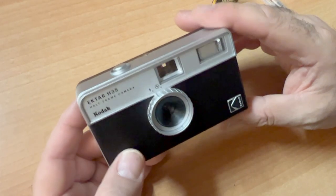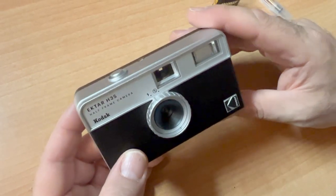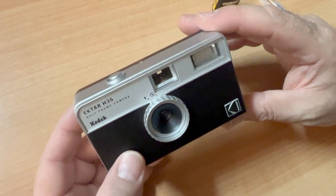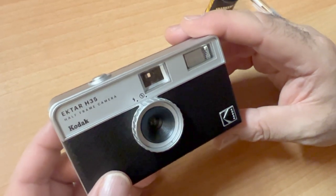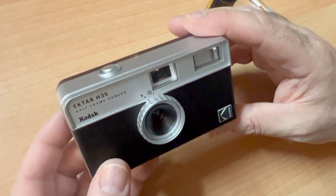I hope you have a lot of fun. This camera is available at the Film Photography Project Store, filmphotographystore.com. All right, folks, we'll see you next time, and I hope you have a great time shooting your Ektar H35.